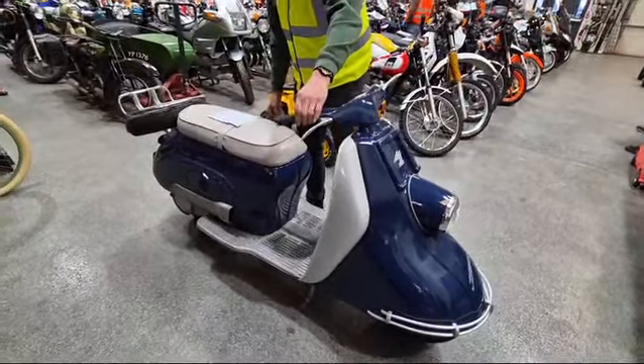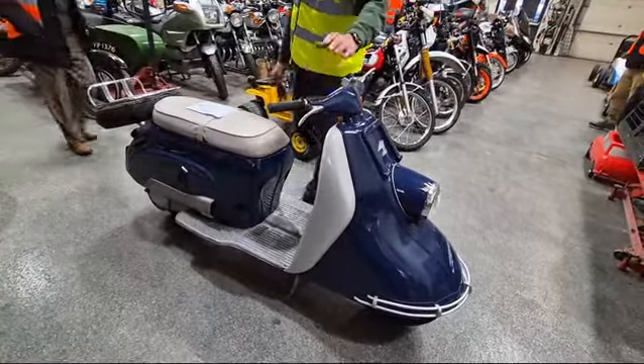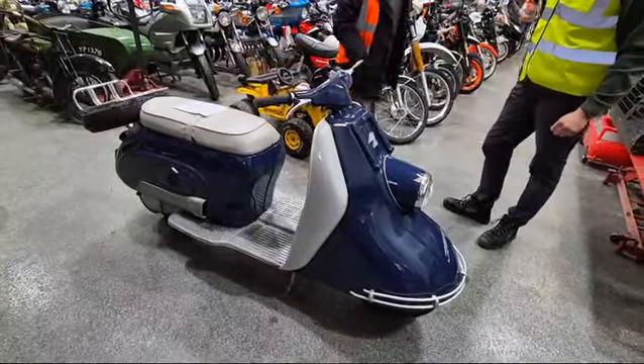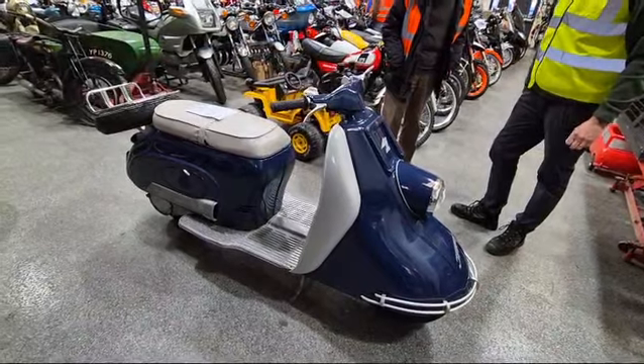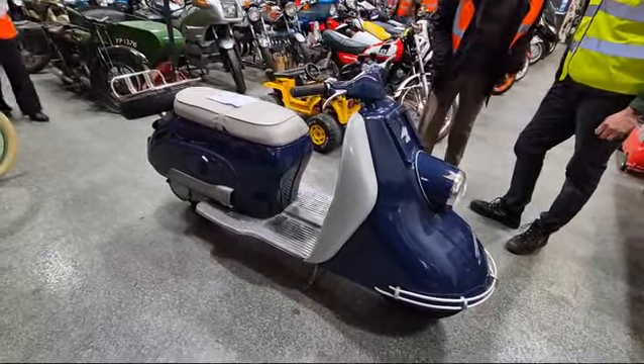There you go, look guys! We knew it would be something daft, and I told you it would run nicely. And sure enough, Andy there has spoken to the vendor and had a little lesson on how to start it — and there she is, running lovely. He tells me it's four speed.